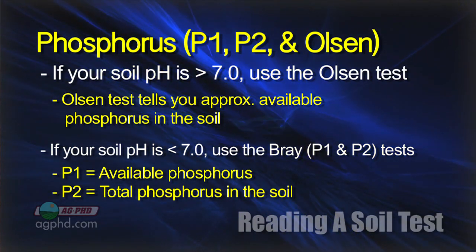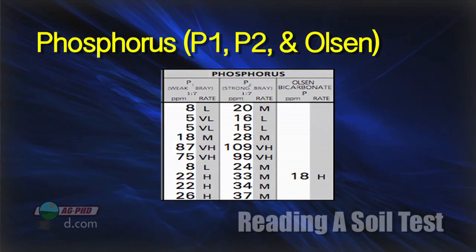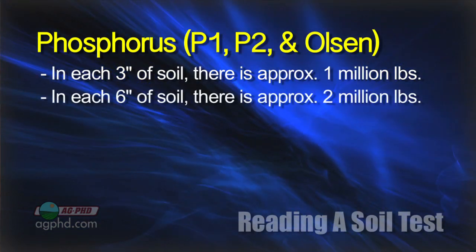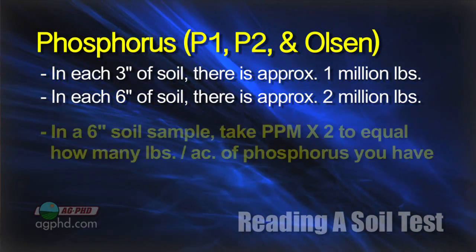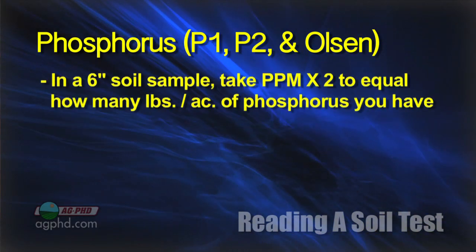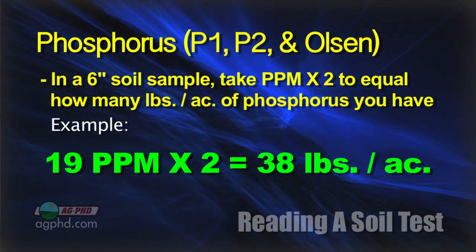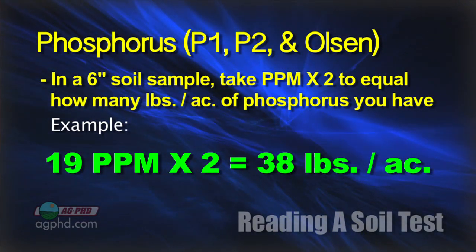A little bit of knowledge can really help you reading your soil test and build your confidence. When we look at parts per million on a soil test, we're looking at 6-inch soil tests here. In each 3 inches of soil there's approximately a million pounds, so when we look at 6 inches of soil there's approximately 2 million pounds of soil represented by the test. So when looking at parts per million in a 0–6-inch soil sample, simply take parts per million times 2 to get pounds per acre. For example, 19 parts per million of phosphorus times 2 equals 38 pounds per acre.